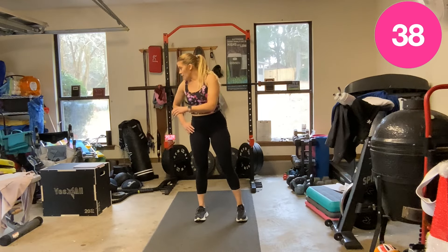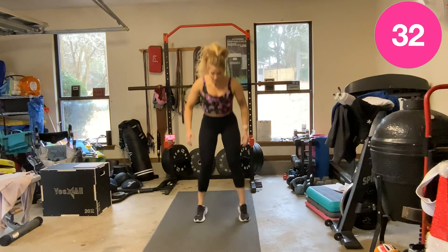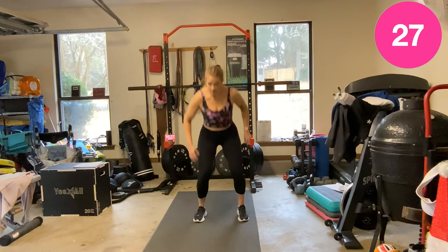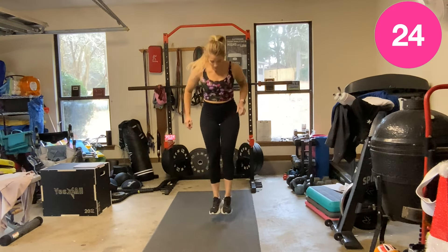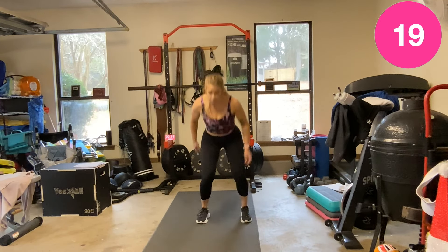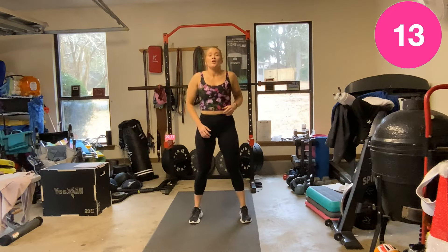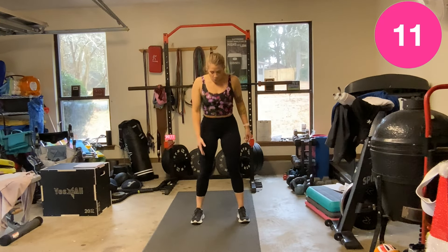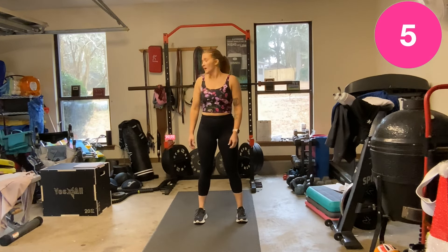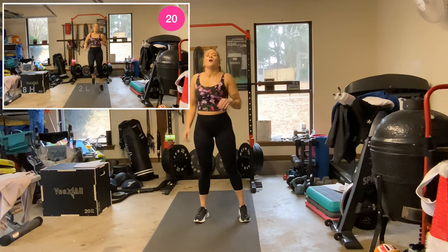Oh, my legs. We have so much more to do! It's okay to take rest, do it as you need. You've got a whole minute.